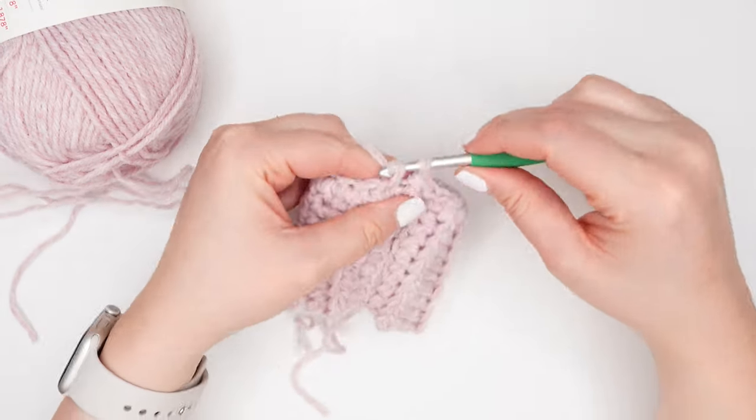We've made it back around and we're ready to begin round eight. We're going to continue in pattern for the chain six of our thumb hole. We're going to make one single crochet into the first chain and one double crochet into the next chain. Repeat this process across the chains. Once you've completed your last chain, it will be a double crochet into the next single crochet stitch.